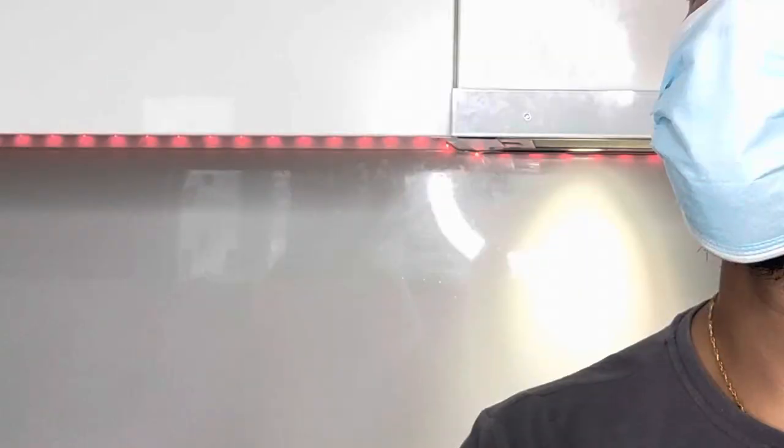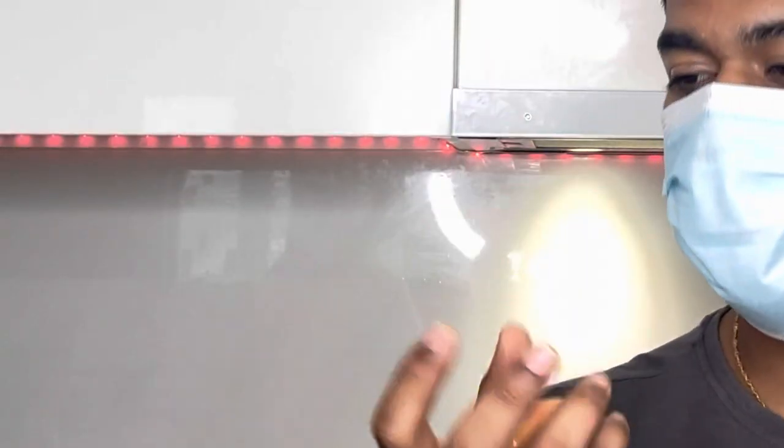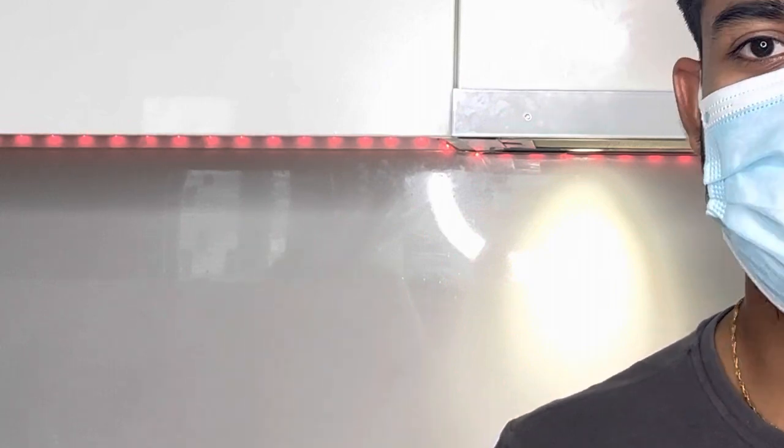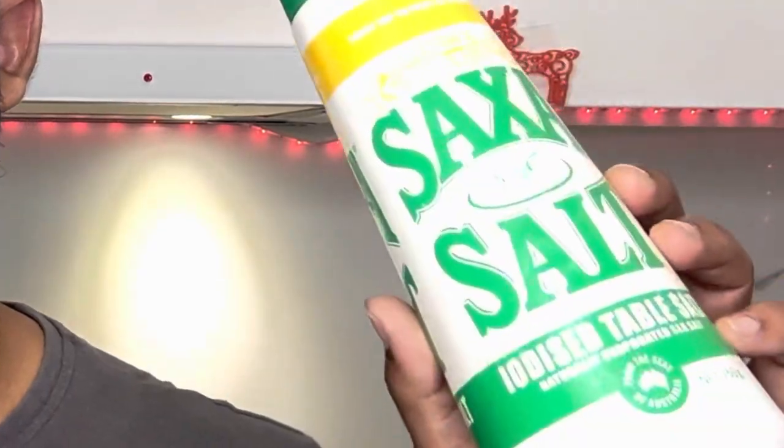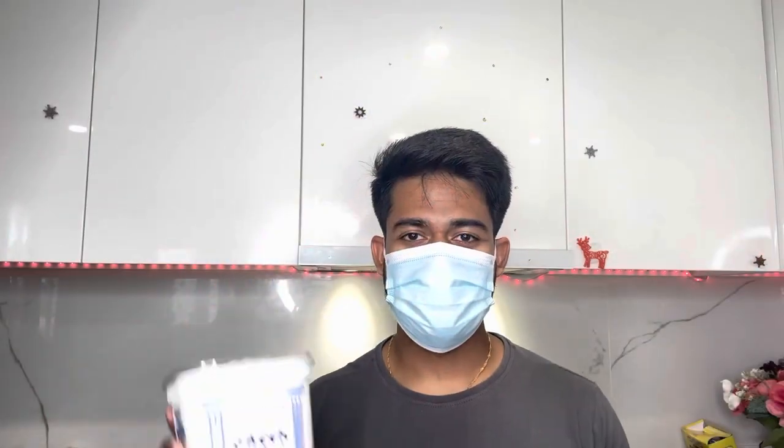For today we have bread, eggs, onions, butter, black pepper, salt, lemon juice, and a bit of oil. For the lassi, we need yogurt, a bit of water, sugar, salt, and lemon juice. Let's get started.